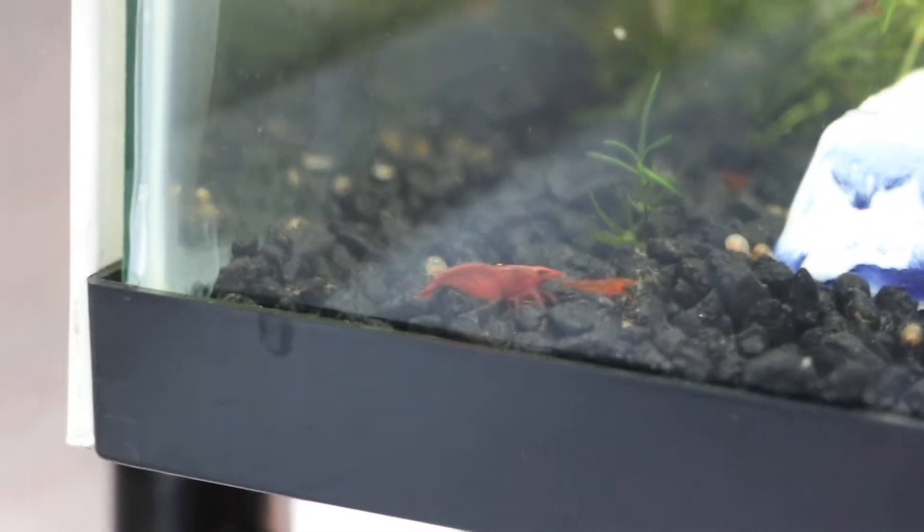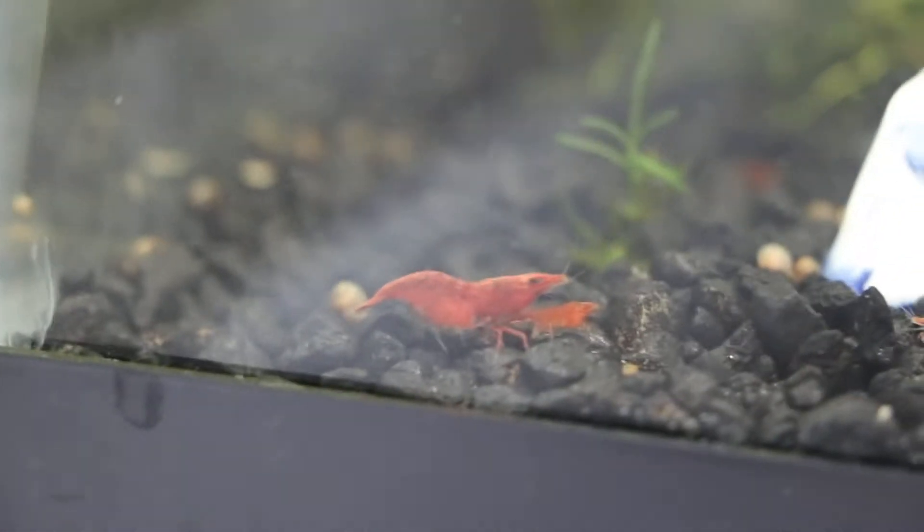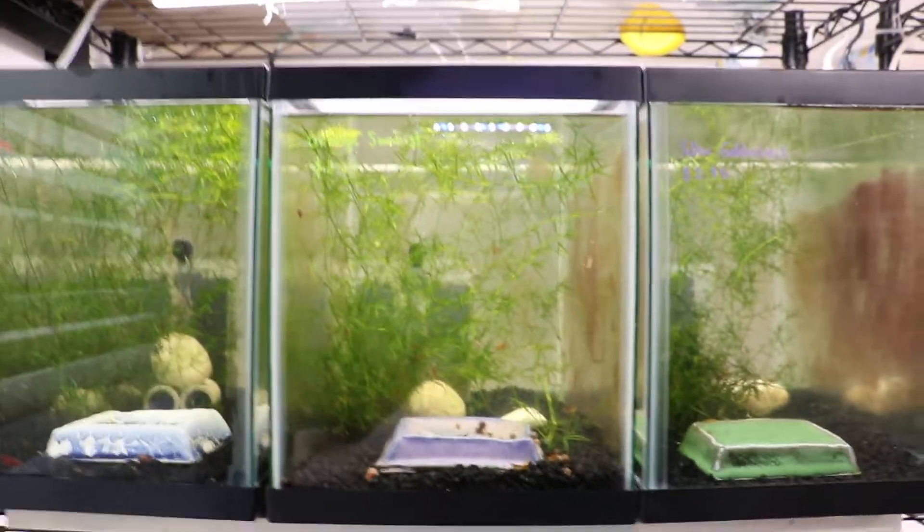As you can see, these guys are proliferating in my tank because I cycle my water. So it's very important for you guys to understand that. Using that tap water conditioner is actually one of the simplest ways to cycle it.